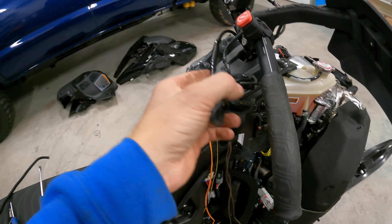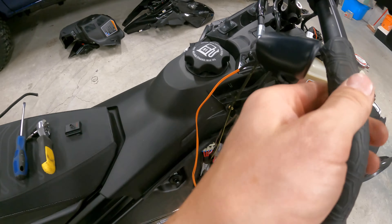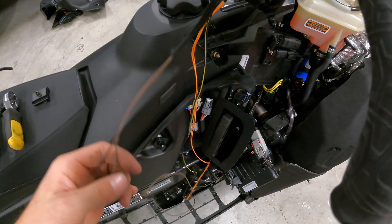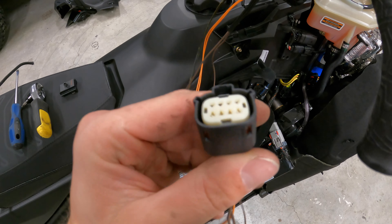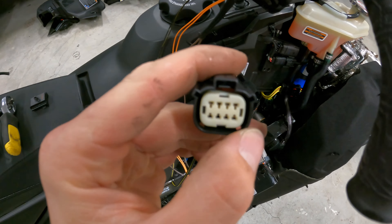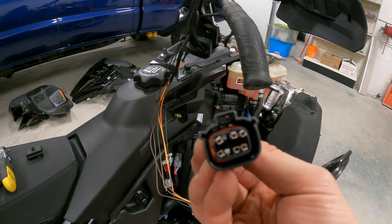The orange wires are for the heated grip, which we're gonna have to undo so we can de-pin them to get them through and out of here. The two brown wires are your throttle heat. Pull this white cap off — it'll pop off — then pop the back cover off. On the front of the pins, use a flat screwdriver, push the tab, and they just slide out the back and pop back in. Use the flat screwdriver on the top of the pins, push the tab, pull from the back, and slide them out through the rubber silicone. I'll do the orange ones first.